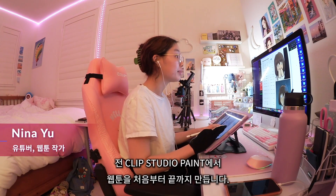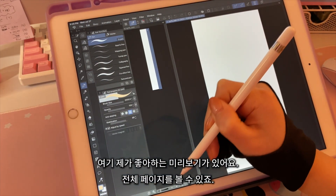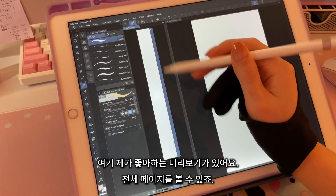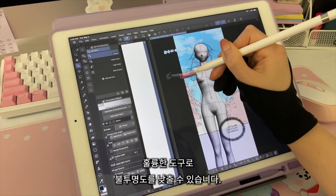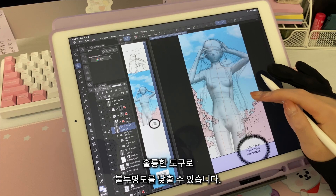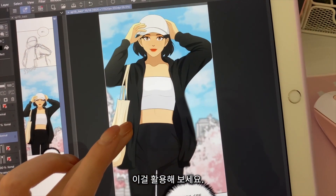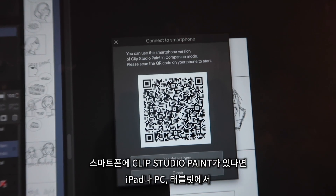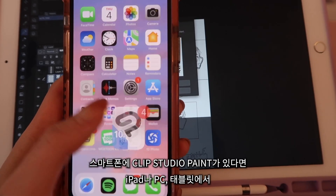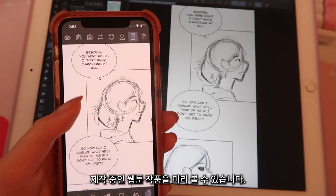I create my entire webtoon from beginning to end on Clip Studio Paint. We've got this little view here, which I love — you can see the entire page. And if you wanted to use a 3D model, here it is. It's a great tool to have; you can just lower the opacity so you can see. This is nice to have if you're not very confident with your sketch. There's also a new feature called companion mode — if you have Clip Studio Paint on your phone, you can scan the QR code on your iPad, on whatever surface, and then preview your webtoon.